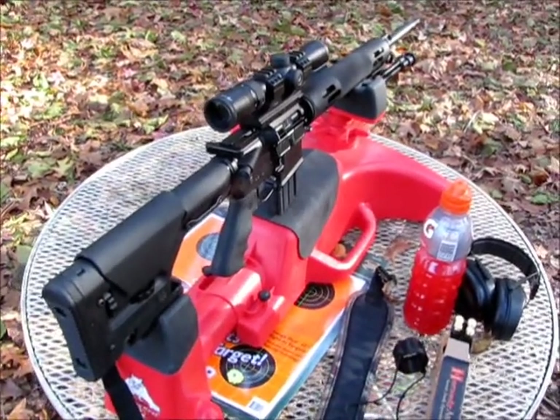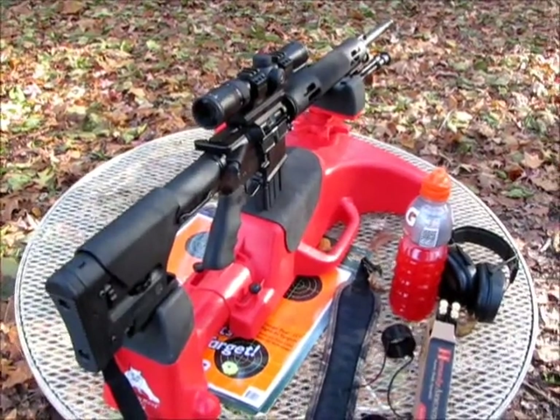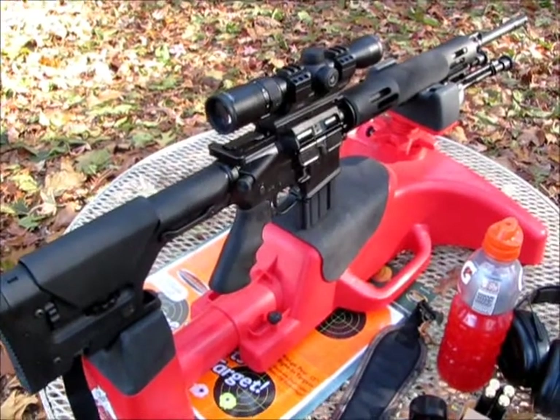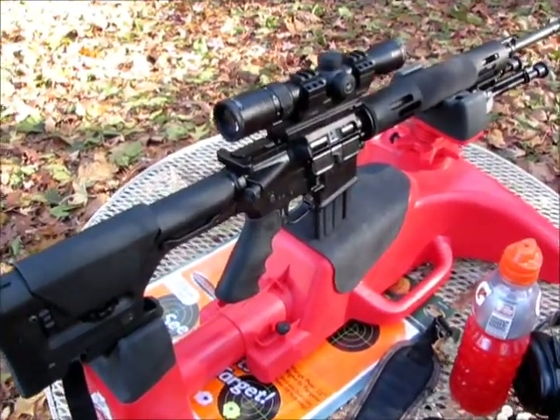I'll give you a little commentary. Sorry, my sinuses are giving me fits, so I'll try to bear through this. This is the .450 Bushmaster. I built this gun about three weeks ago. This is my first time out shooting it.